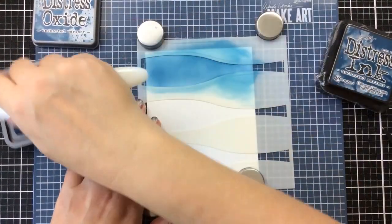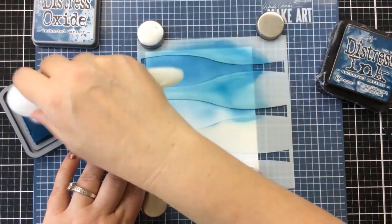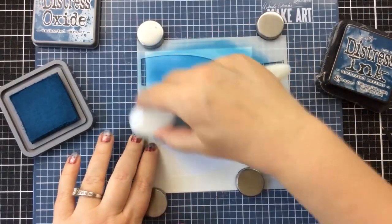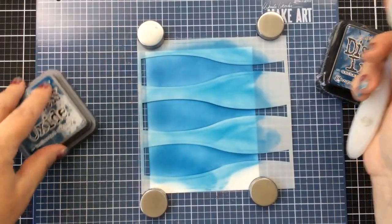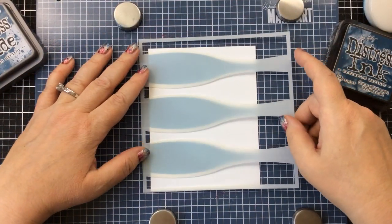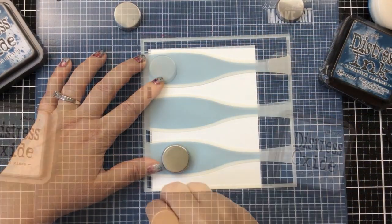I put that first layer on and now I'm just inking on those layers. This almost looks like an ore to me now that I'm thinking of this Uncharted Mariner. I probably should have added some pixie spray to the back of this, but I thought I could hold it down with magnets and my finger — and I am struggling just a little bit, but it still worked out just fine. I didn't fully blend that out because I wanted it to look a little like water, kind of mottled.